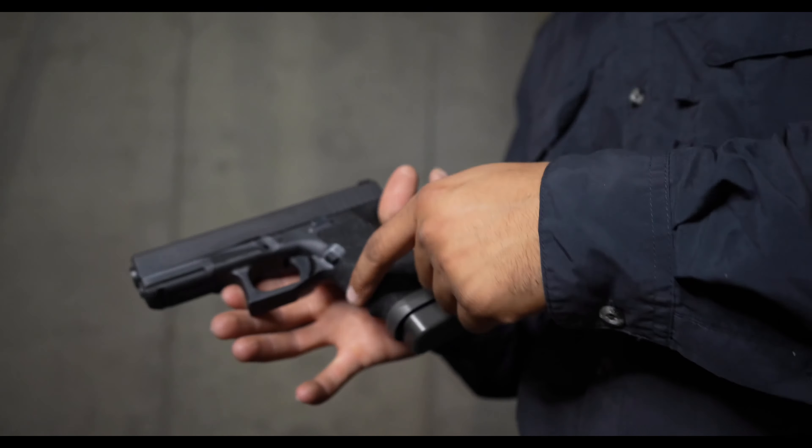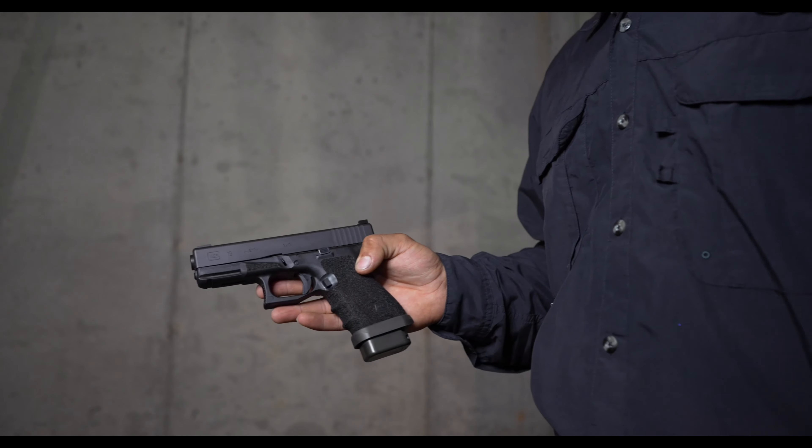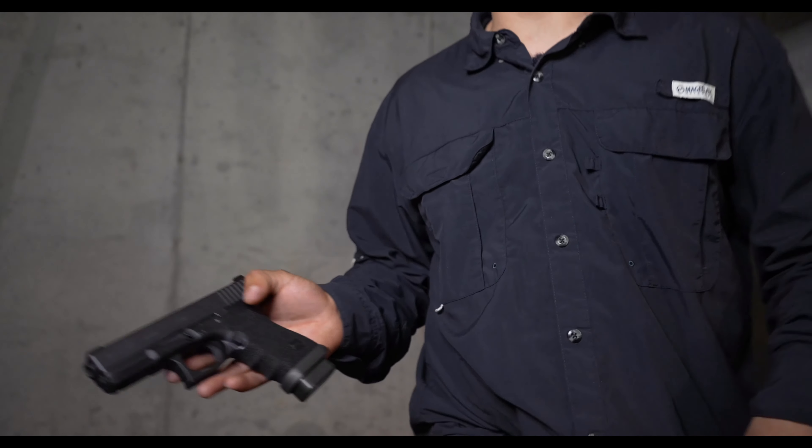But before we get started, do me a huge favor — like, comment, and subscribe to the channel, and let's get into it. Starting off with the base here, we've got a Gen 3 Glock 19, retailing at about $600.